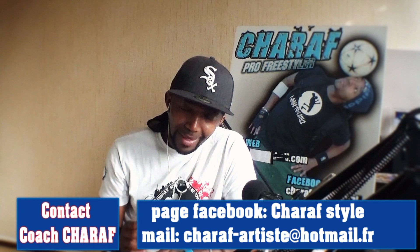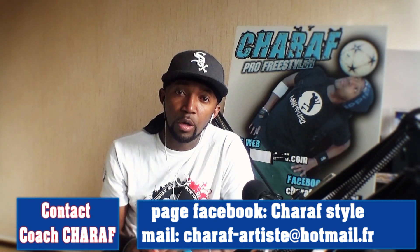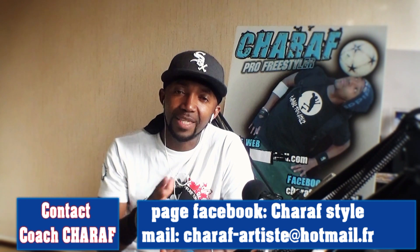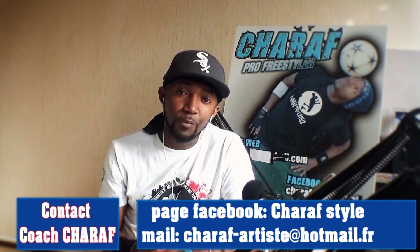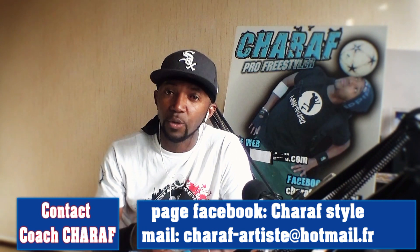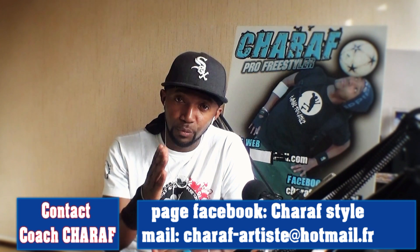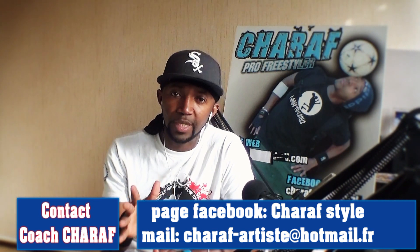La troisième chose, c'est la fluidité et la vivacité. Vous avez sûrement déjà vu ces vidéos de Ground Move sur Internet. Si vous regardez bien, vous verrez que les mecs qui réalisent ces gestes-là, ils les réalisent avec une facilité incroyable. Et ça va vous aider que vous soyez footballeur ou freestyler.